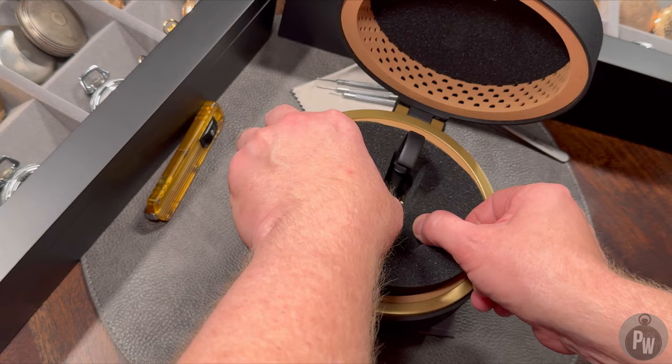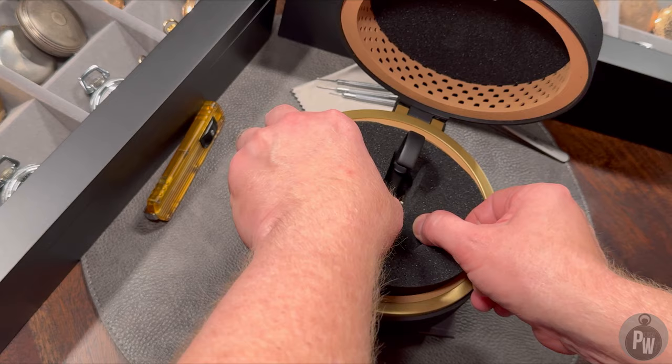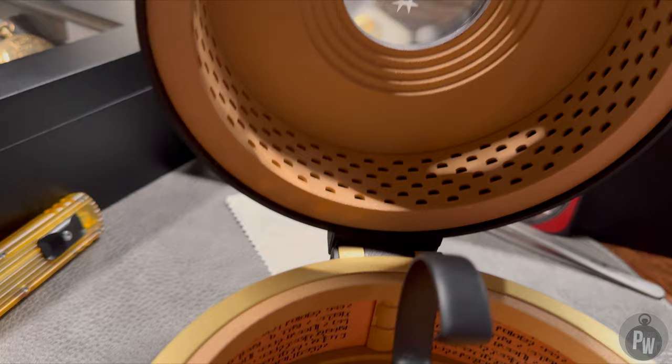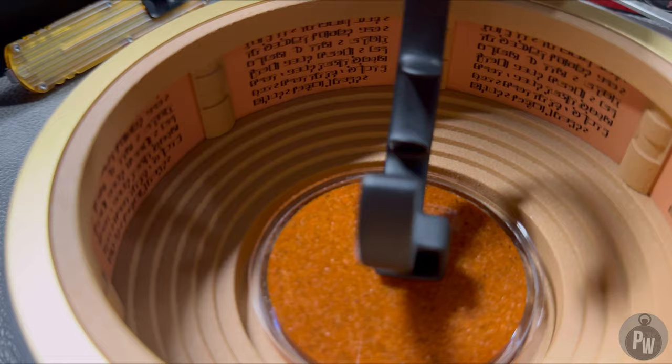Once you open this up, you get to see the detail that they did. On the inside here, you can see some interesting little motifs and cutouts — something that's supposed to look like the Fremen language. And down here at the base, I'm not sure exactly what that is. It actually almost looks like dune sand. Maybe I'll just lie to myself and say that it's a prop from the movie itself.